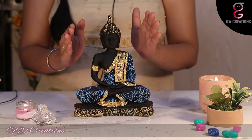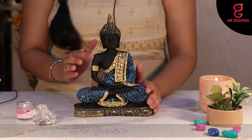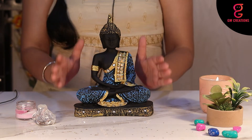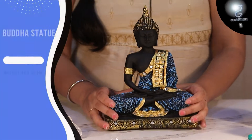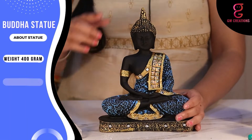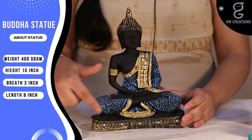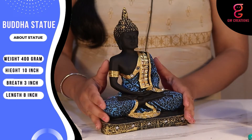The statue looks great and it comes in lovely matte finishing with the blue shading on the black dress of Buddha, which makes it more appealing. Weighing just 400 grams with a height of 10 inches, breadth 3 inches, and length 8 inches, the statue is pretty light.